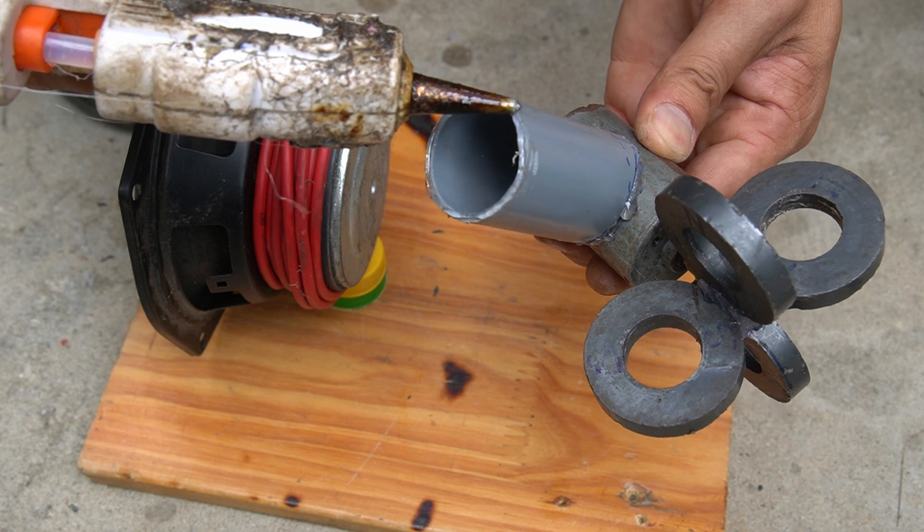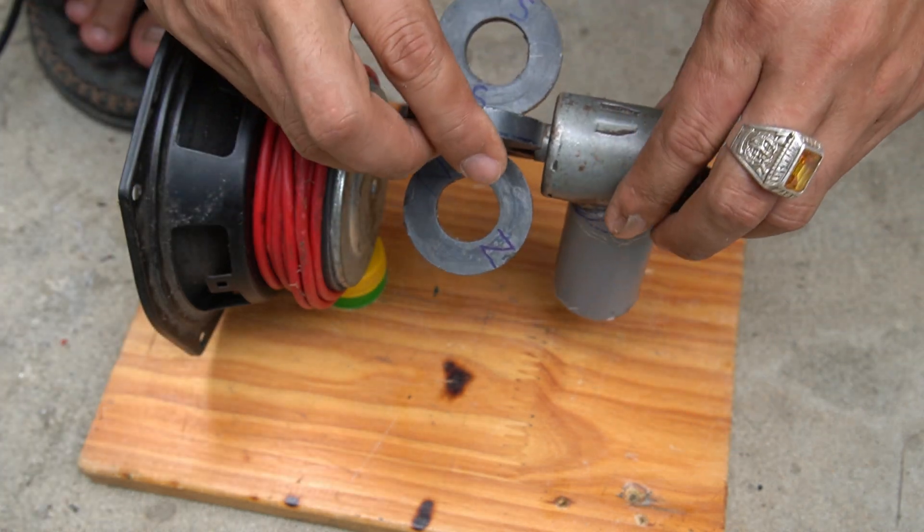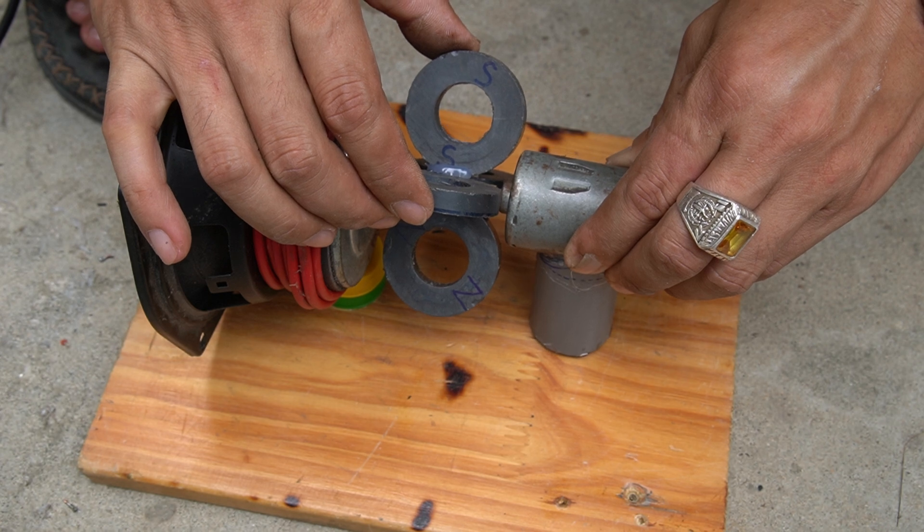I will use a 5 centimeter long plastic tube as a base for the motor, then fix the motor to the wooden base with glue.